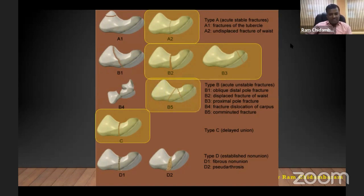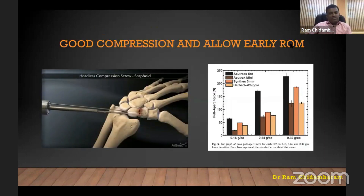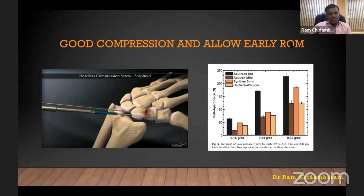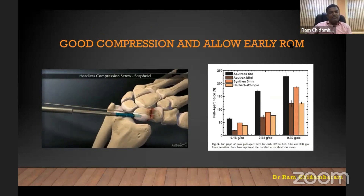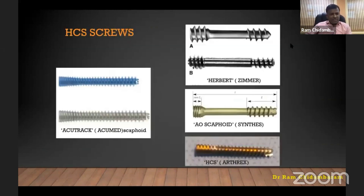Why a headless compression screw? Because of the differential pitch — as you insert the screw at the end, you get approximation of both fragments, enabling very good inter-fragmentary compression. Being headless, it doesn't cause any impingement, and it has a high push-apart strength. I had experience with the Acutrack screw in the UK, but currently use three systems available in India: Zimmer, Synthes, and Orthorex headless screws.